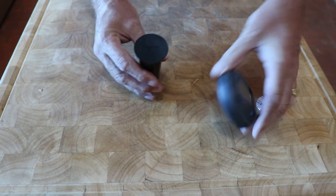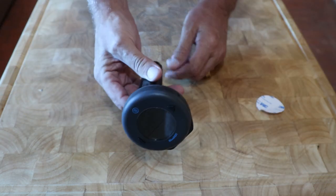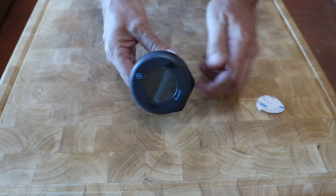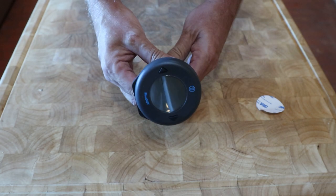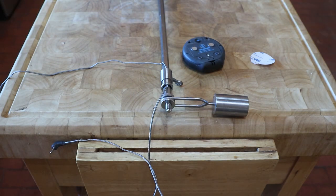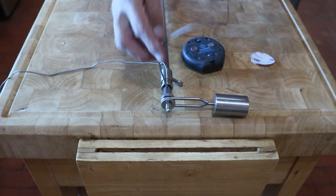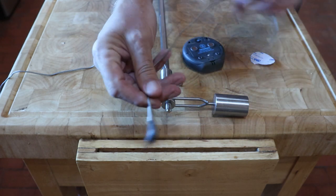With the disc attached to the handle, take the Blue Dot and test how secure it is. I was amazed how strong the magnet was and how secure the Blue Dot became on the handle. Now before you attach the handle, just make sure the probe cable can be attached to the Blue Dot.